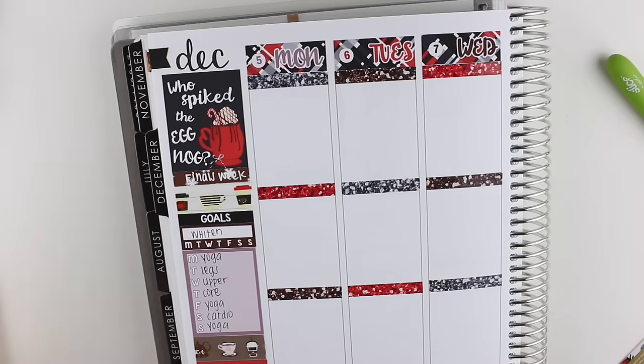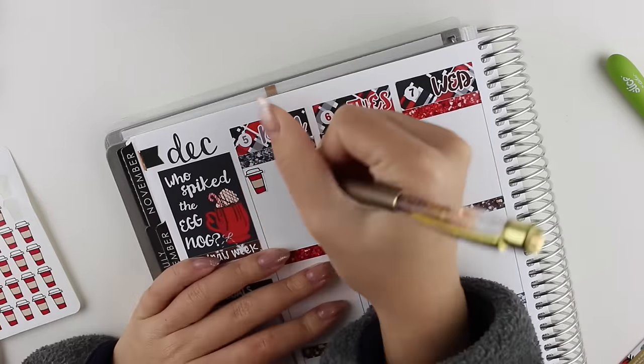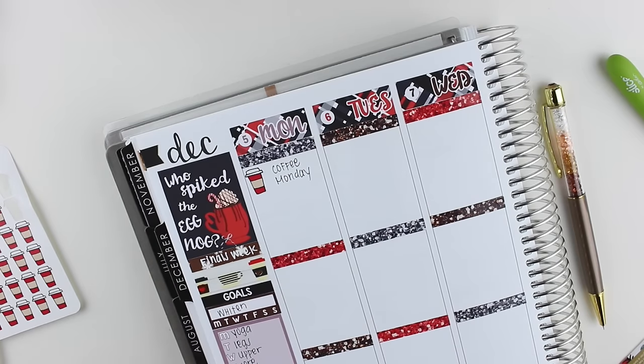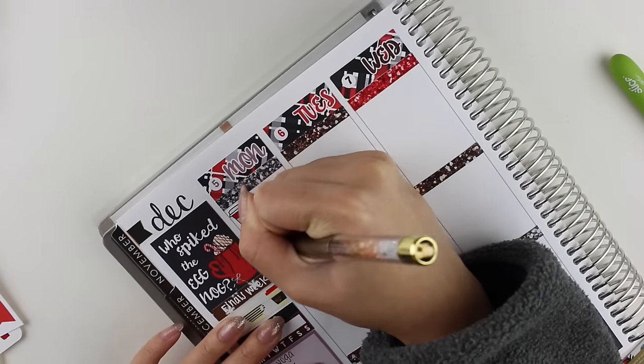I know the refill is sold out pretty often on the Pen Gems website. I know that they sell some refill inks on JetPens.com, so I'm going to order some eventually and try them out and let you guys know how that works out compared to the Pilot refill, because I know that it sucks to not be able to get your hands on them.